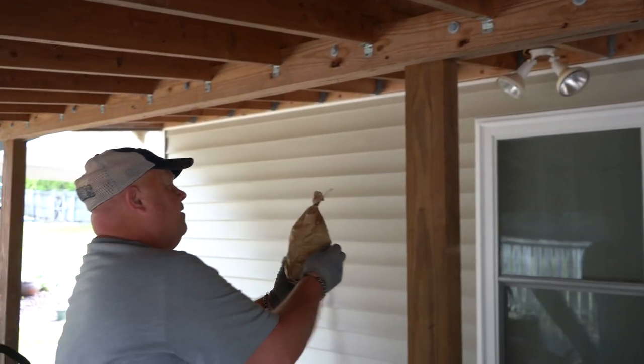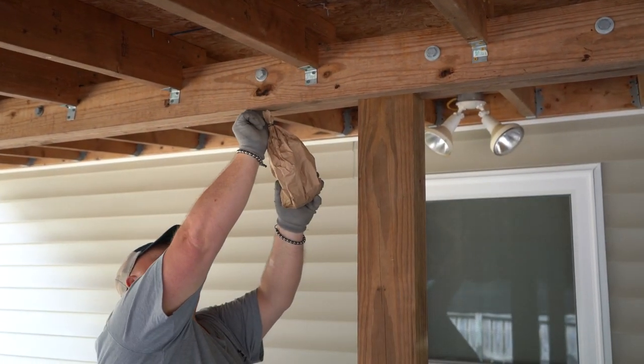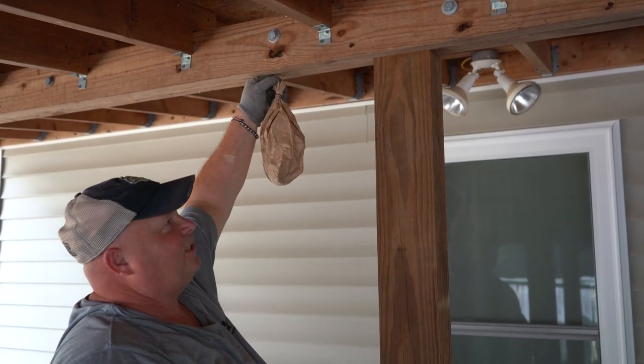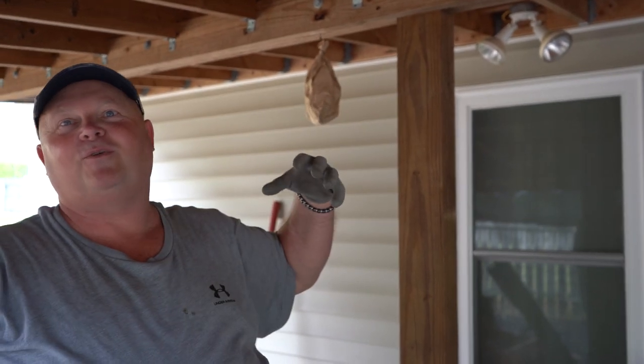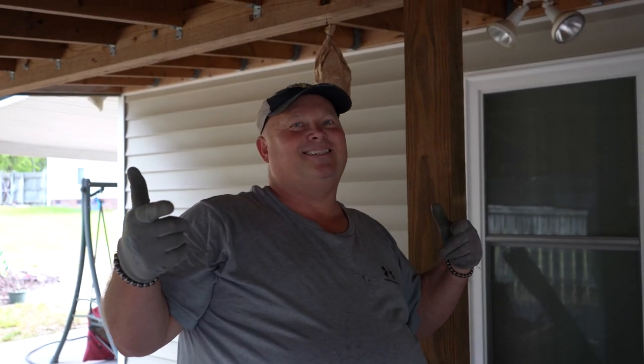So we're going to hang our fake hornet's nest off of this. Stay tuned — I'll do a follow-up in the comments to let everybody know how this worked for us. I may even make a second one and put it on the other side of the building. From what we read, this fake hornet's nest should make those carpenter bees and all those problems go away. Thanks everyone — that's another tip from Living in Lexington. Bye!